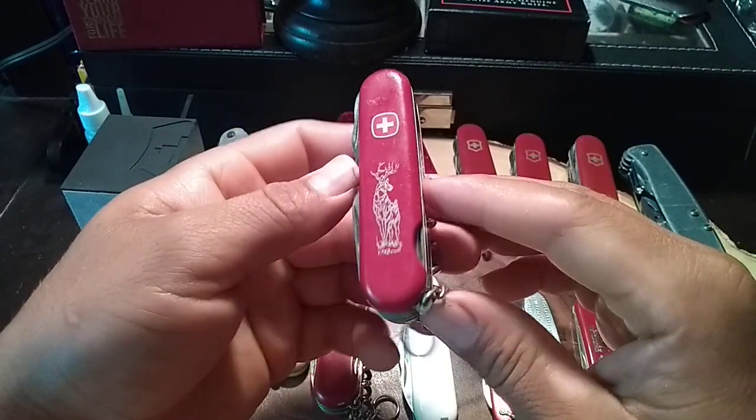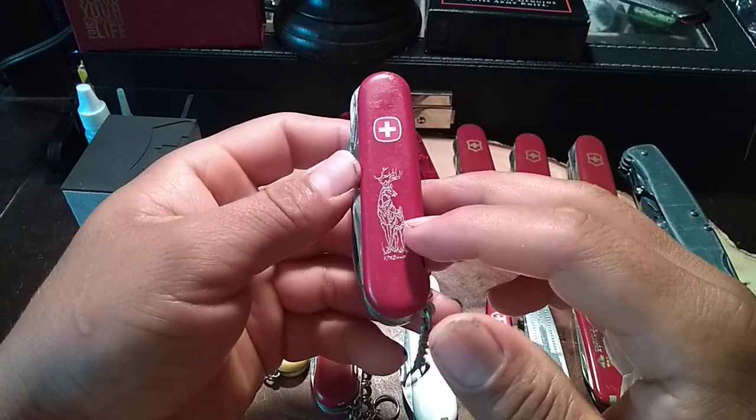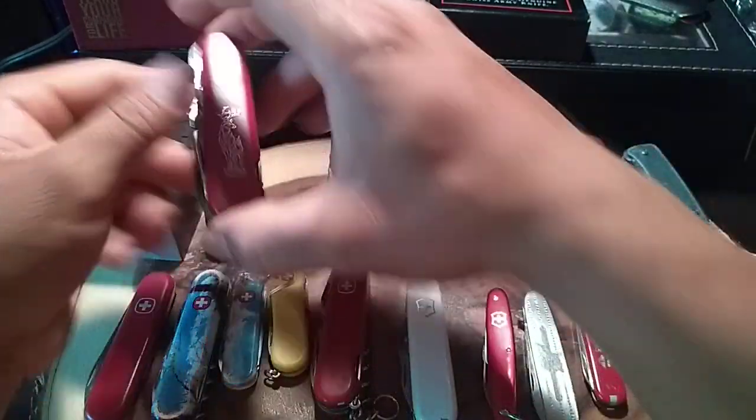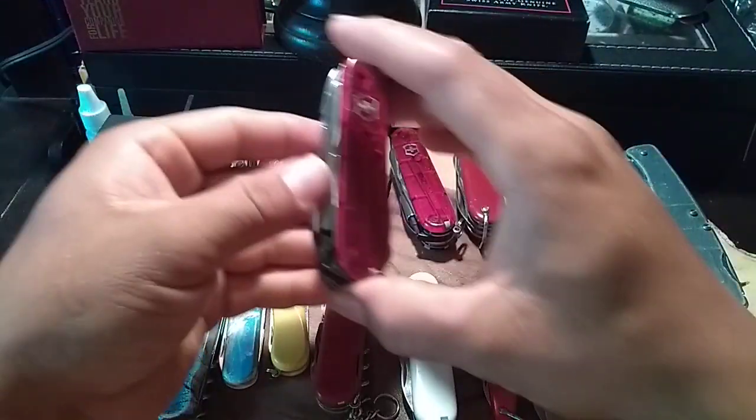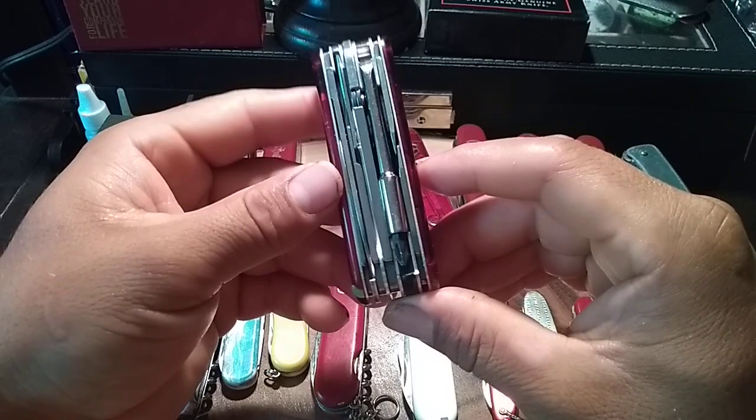Over here I got a Wenger called the Deer — I think it's called that because it has a deer printed on the front scale.